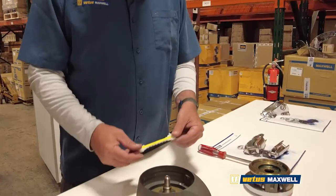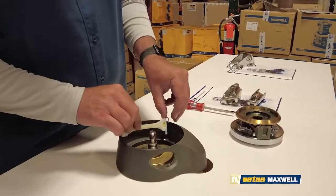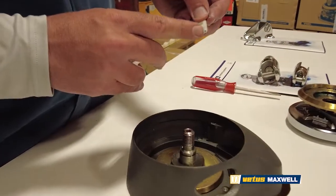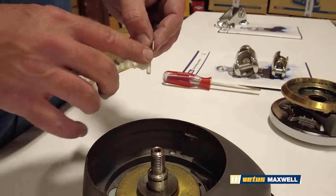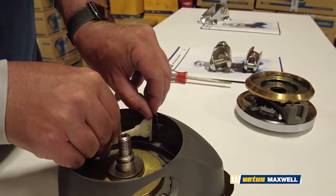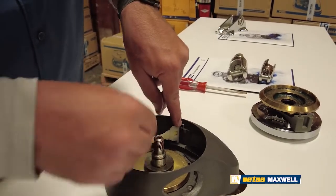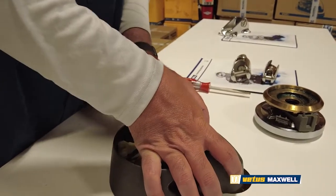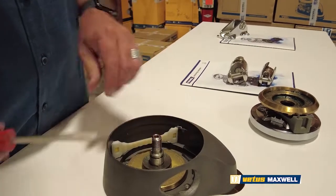Now we'll talk about putting it back together — pretty much a reverse of disassembly. You want to make sure your pressure arm lower leg goes into the hole in the windlass itself, and then this pin slides in on the top. Again, very simple. Push that all down and you can use your screwdriver to make sure it's snug.